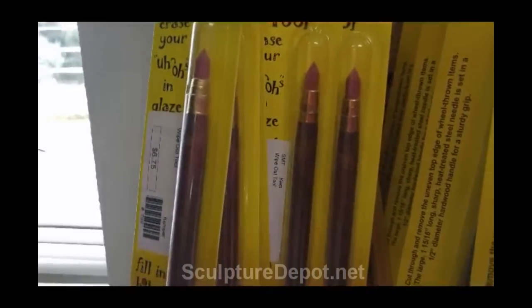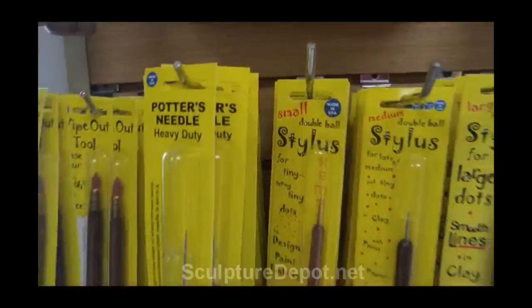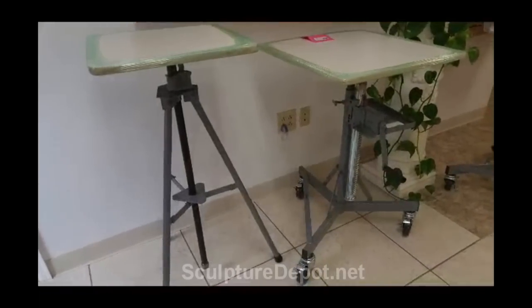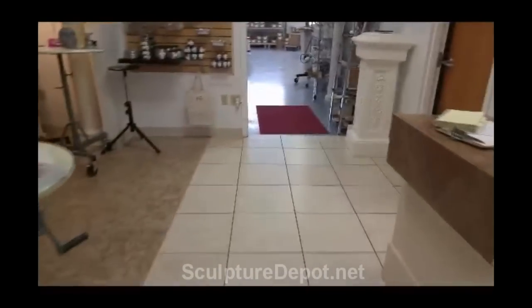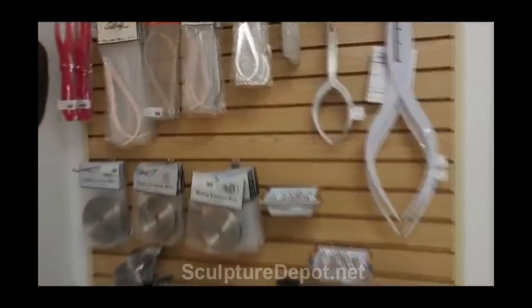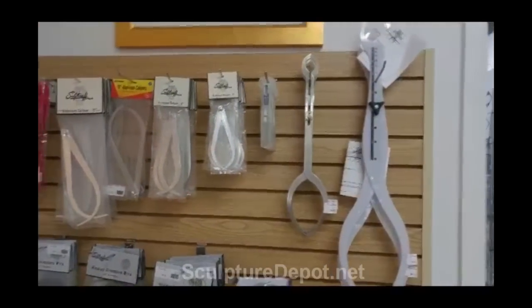These are rubber tipped tools, which are really handy. And then her husband makes these sculpting stands, which are just dynamite sculpting stands. Of course, she's got calipers — and calipers are probably the one tool that every sculptor has to have.